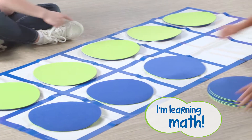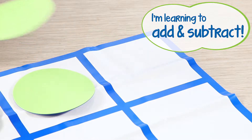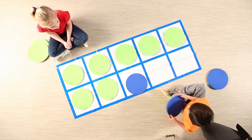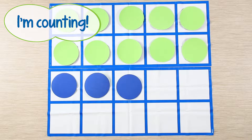This floor map makes learning math fun! I like adding disks. I like picking a lot. Seven green disks plus three blue disks equals ten! And with two mats, we can count to ten or twenty.